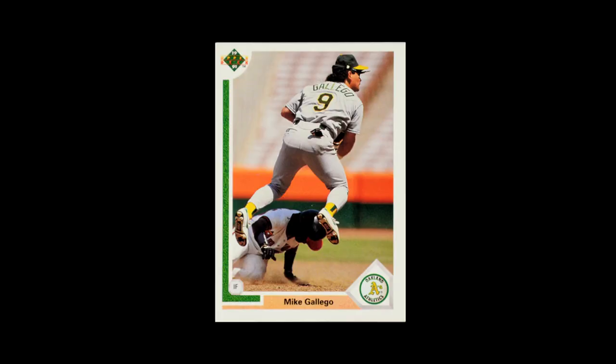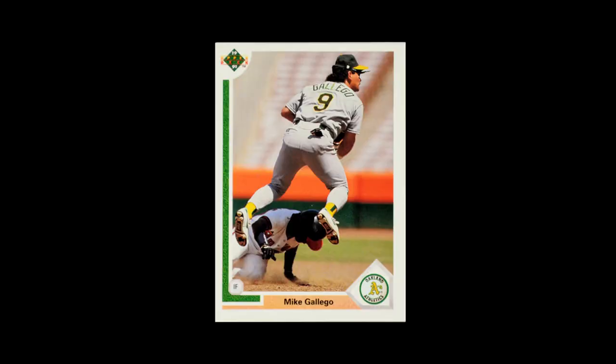And then we've got Mike Gallego. This is one of those action shots where a baseman is hovering over a base runner. These shots aren't entirely common because it's not the most common event in baseball, but it's always fun when you get one where the baseman is actually in the air and you've got a lot of dynamics going on. It's not the best case of a baseman flying over the base runner, but still, these all look really cool. I love the way this one comes across.